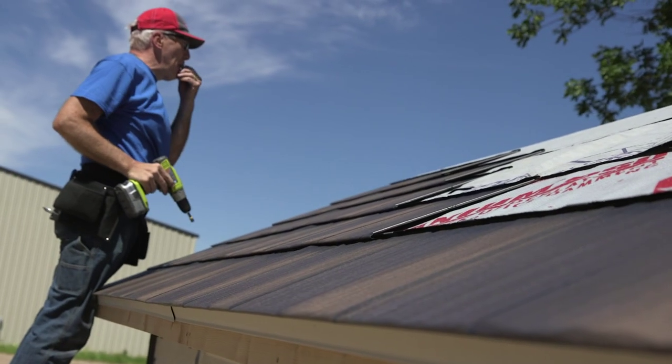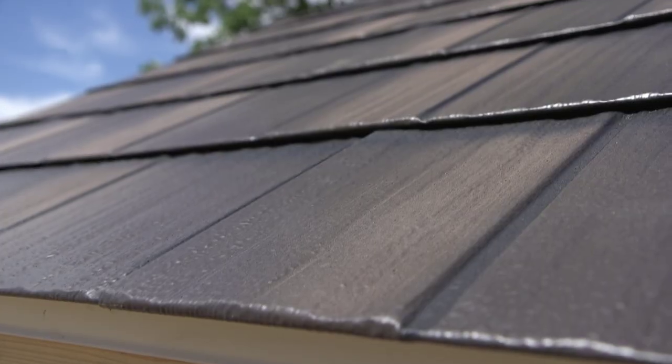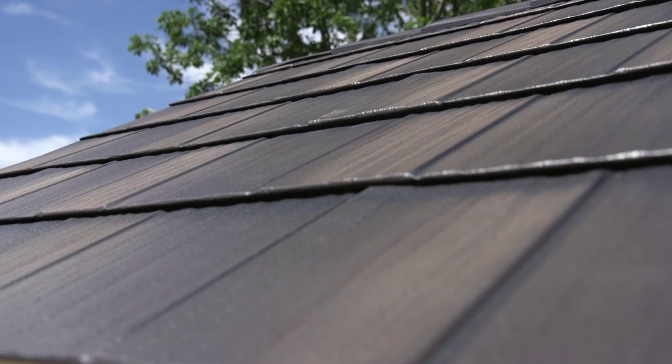When installing at hips or valleys, be sure to follow the above cutting procedure to ensure the same random staggered pattern.